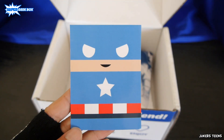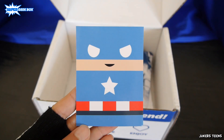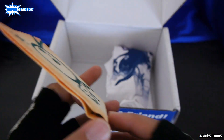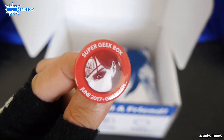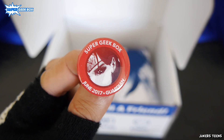We got a Captain America magnet block figure — kind of like Minecraft style. Next item up, we got this paper wallet with Groot, Baby Groot, and Baymax. So this is an eco-friendly wallet — no money though, too bad. Every Super Geek Box comes with an exclusive pin. We got the June 2017 Guardian pin with Wonder Woman.